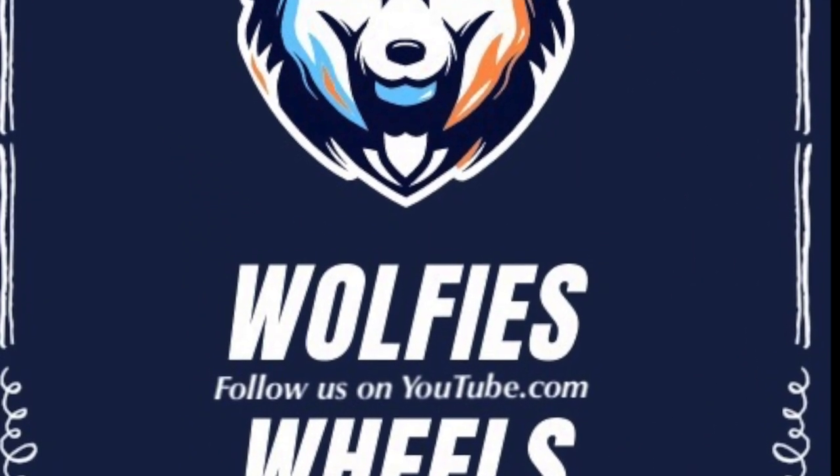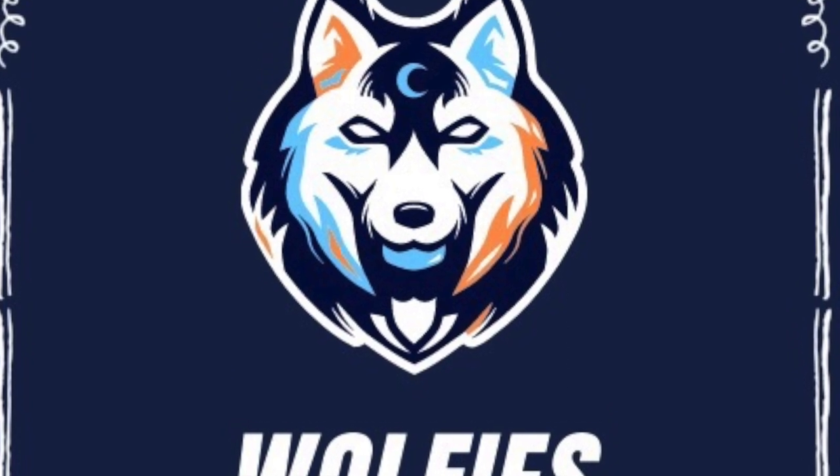Hello and welcome to another edition of Wolfie's Wheels. In today's film we're going to look at the process of assigning a private registration plate to a car in the UK, and also how to fit the plates to the car — because it's perhaps not as straightforward as it might at first seem. So here we go.